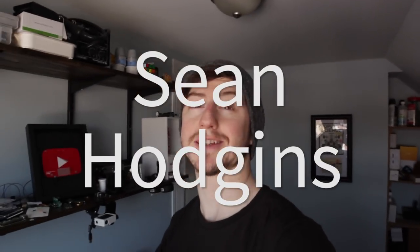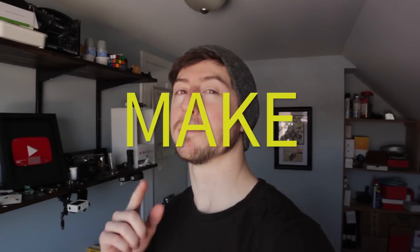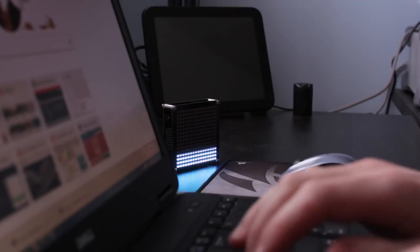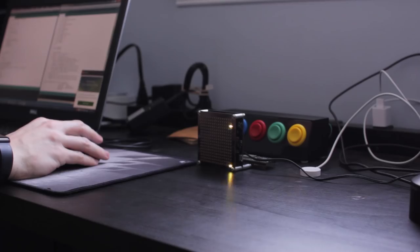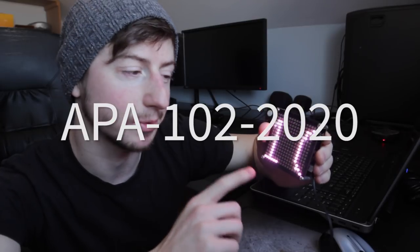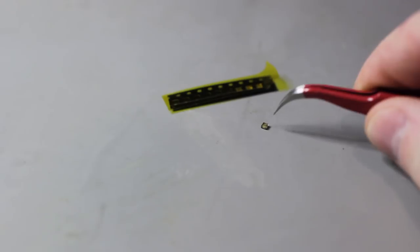Hey everyone, my name is Sean Hodgins and I'm here today to bring you another Make 100 project. Introducing the Pixel Pixel. The Pixel Pixel is an open source RGB LED display. The LEDs being used are the APA102-2020, which means they're super small, super fast, really bright, really cool LEDs.